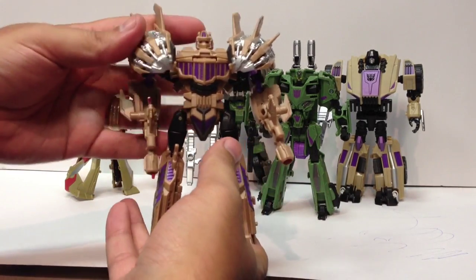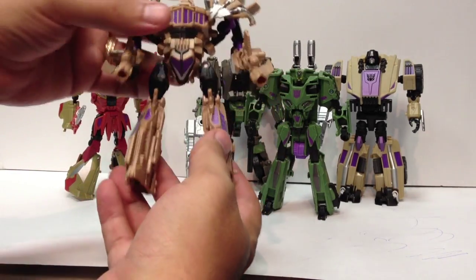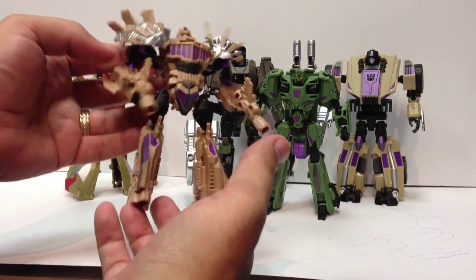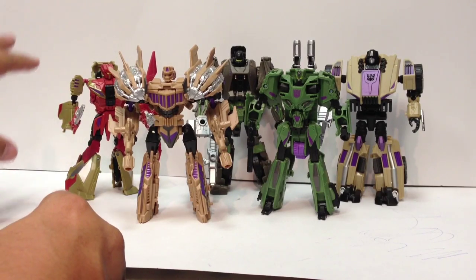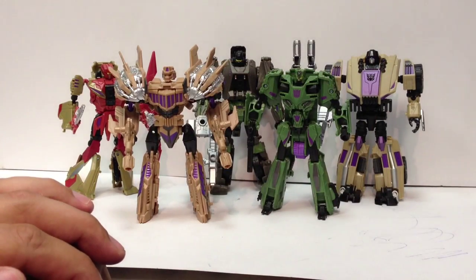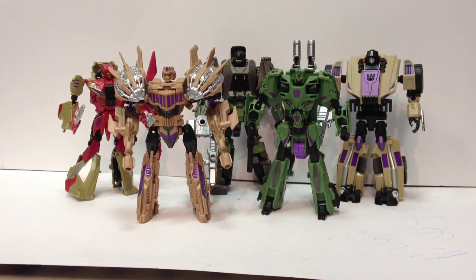Starting off with Blastoff — he's got his jets on the shoulder, some ball-jointed elbows, and decent posability. The shoulder hinges are on little ball joints. He's kind of a goldish beige and purple with some black details. One of my biggest complaints about the set is there's a lot of beige. Vortex is a yellow beige, Blastoff is a gold beige, and Swindle is more of a brown beige — three different shades of beige. In the combined mode there's a lot of it. I'd like to have seen Blastoff be heavier on the purple to break that up.